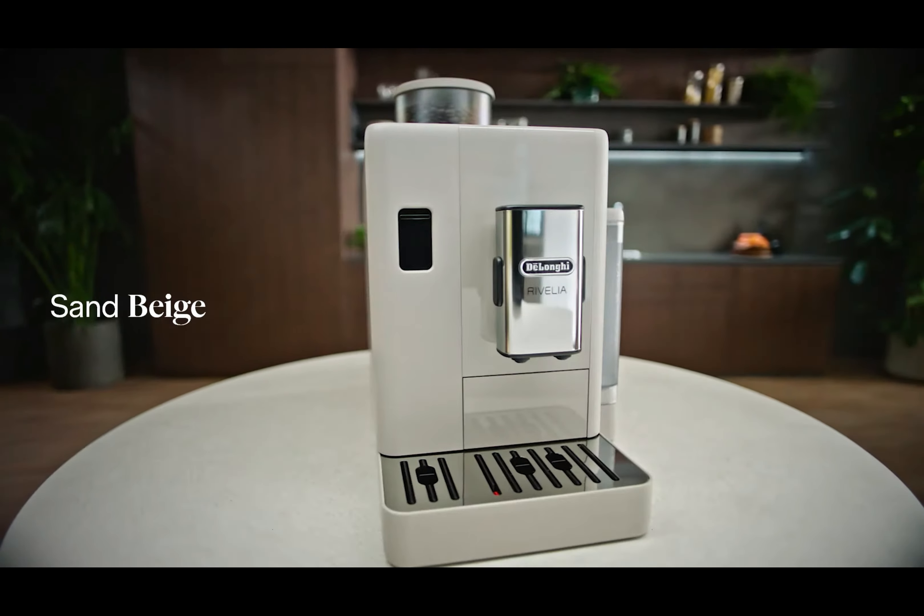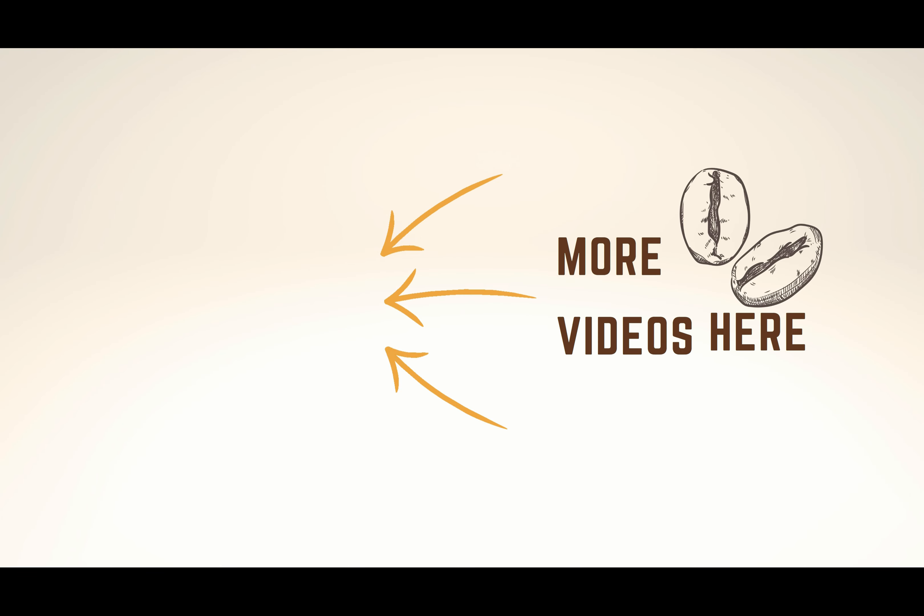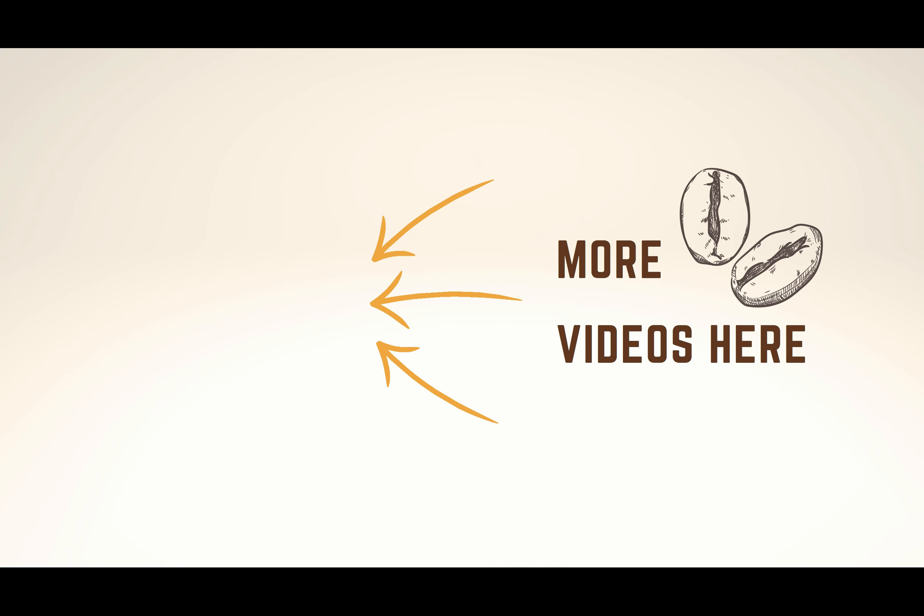What do you think? Let us know in the comments on this video. And remember that on our channel, you'll find many more reviews like this one. See you in the next video, and have a great day!